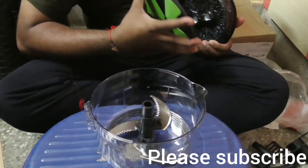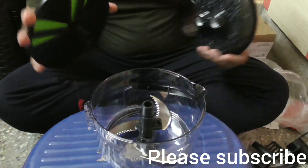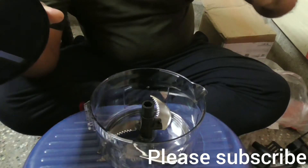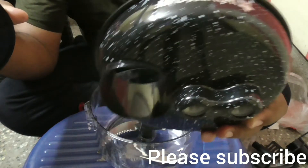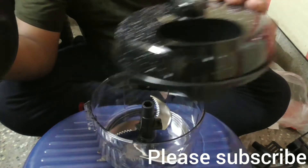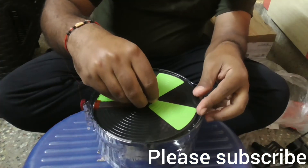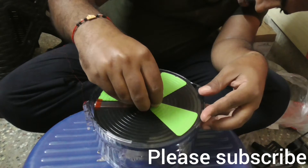You can fix the blades like this. Let's put the top lid on to check. Let's open this chopper now — this is the top lid, nice design. You can fix this also like this.